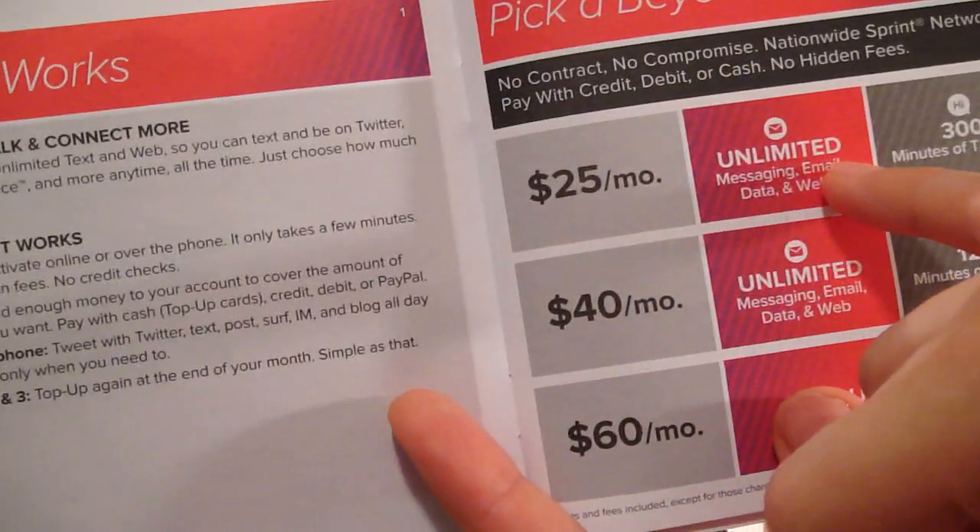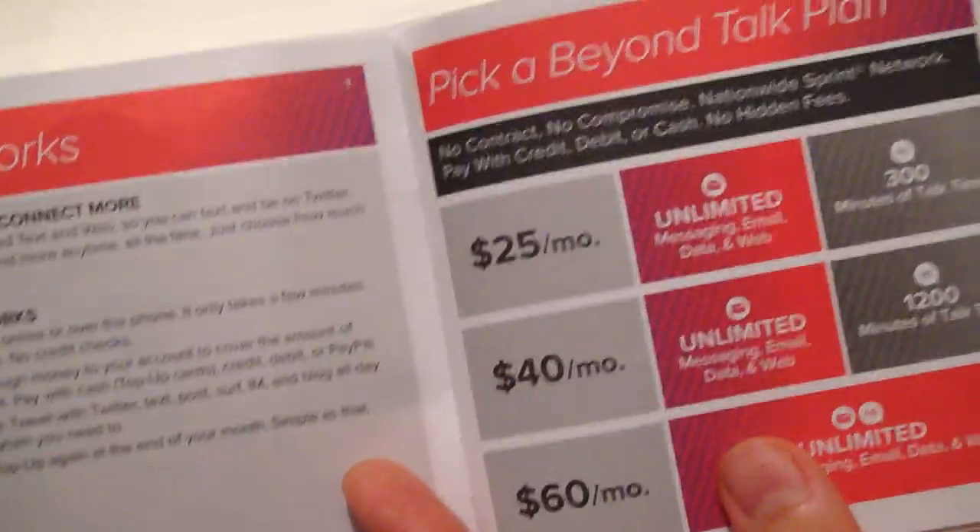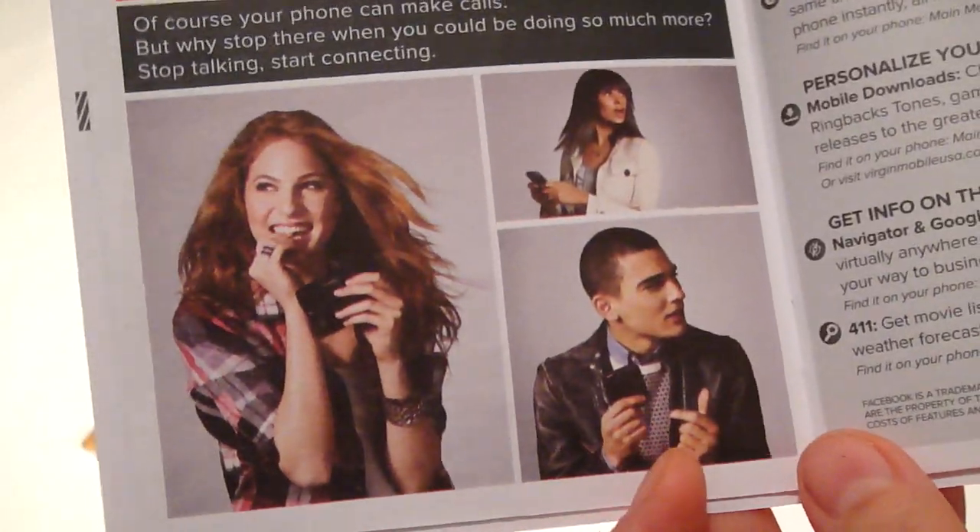$25 a month, 300 minutes — that's more than I ever use. Let's see — top up. We know all of the cute girls, cute guy.